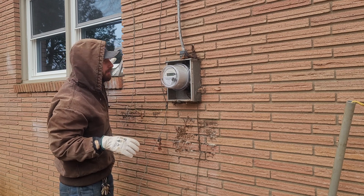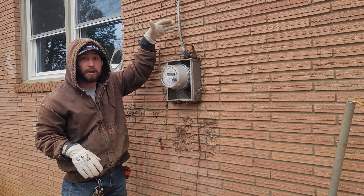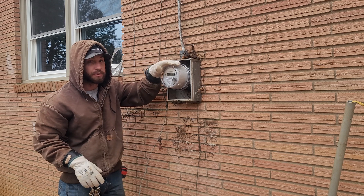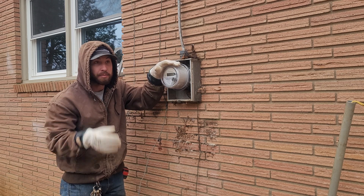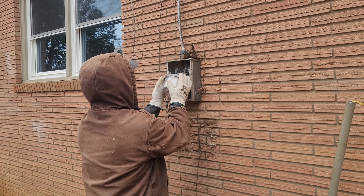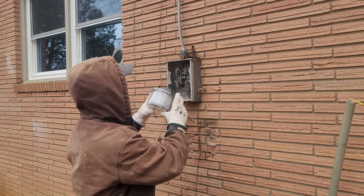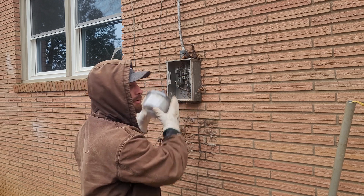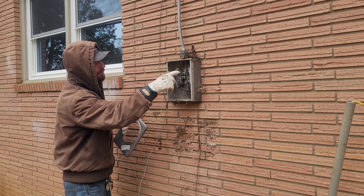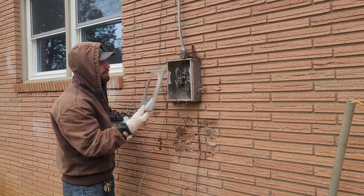I've turned everything off in the house so there shouldn't be much of a load coming through, if any. This is our line side coming in, and the load side goes through the walls and feeds the panel inside. We want to try to pull the top out first — that's the line side, the power coming in from the utility pole — and then pull it out as quick as possible. And it's as easy as that. When we put it back in later, we'll do the exact opposite — put the bottom in first and snap the top in. Put this little cover back on. You don't want to touch these top lugs because they're still hot, still energized from the utility service coming in.